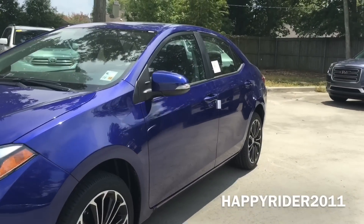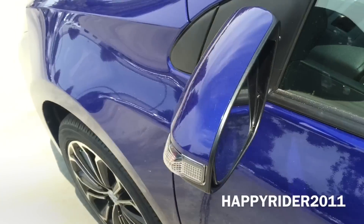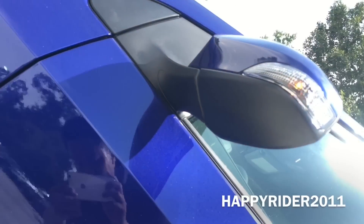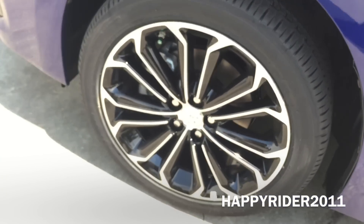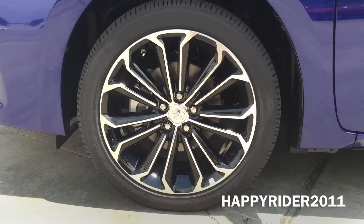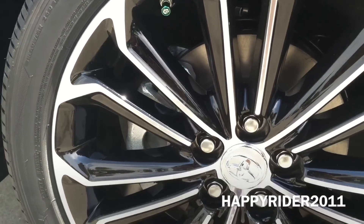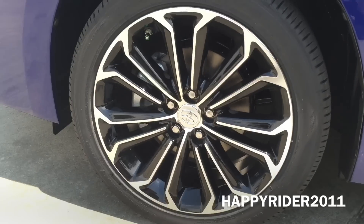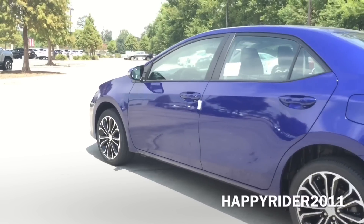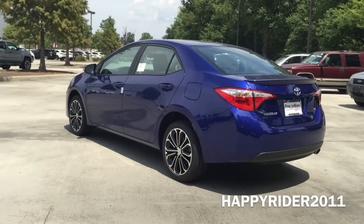Moving over to the side, there's the body color side view mirror with power adjustable feature and integrated turn signal light. The side view mirrors also have heated power control with manual folding. This specific model comes with 17-inch alloy wheels with 215/45/17 tires. And as you can see behind the wheels, we have the 4-wheel anti-lock braking system with dynamic brake control, stability control, traction control, brake assist, and smart stop technology. All four wheels are equipped with the tire pressure monitoring system.